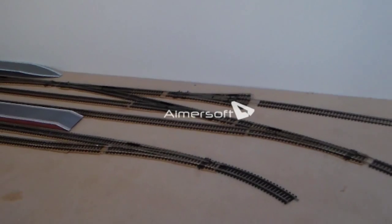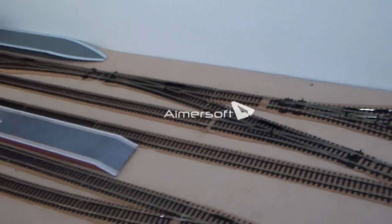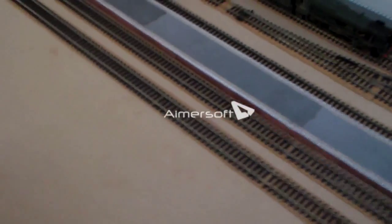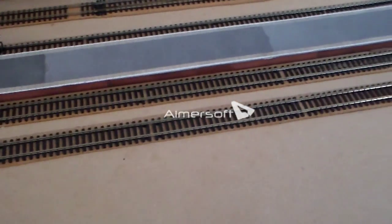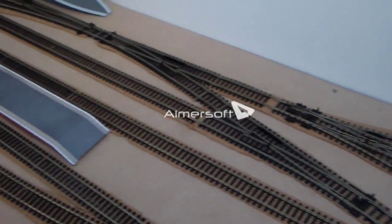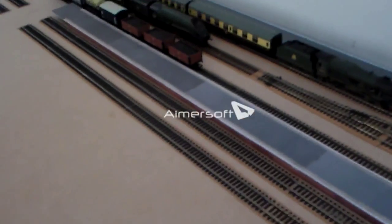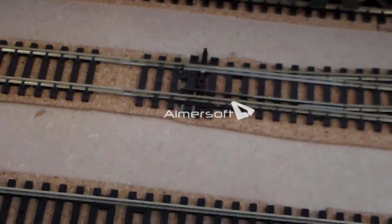Now, the cork underlay. Most model railway users — novices or rookies shall we say — don't really know about cork underlay and what it does. Basically, it raises the track to a realistic level and it absorbs most of the sound created by the locomotives. So when you're running about five locomotives on the tracks, there will still be some sound but it'll reduce it to the point where you'll be able to hear that noise we all love. That's why I've left deliberate spaces in the rails, to get a bit of that noise.